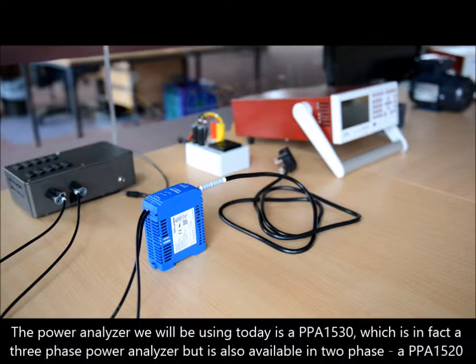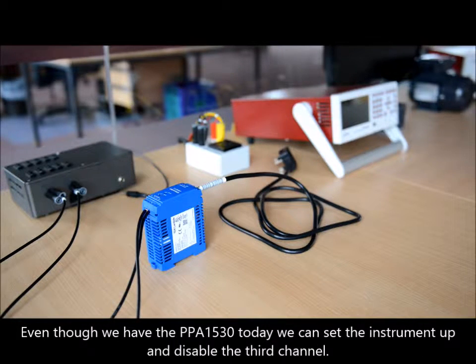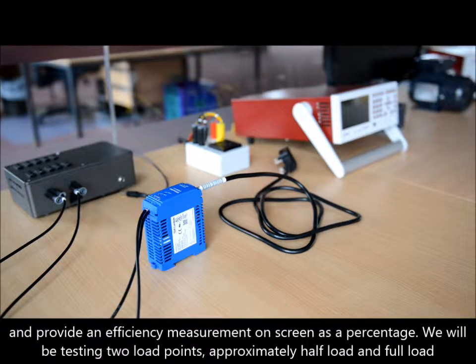The power analyzer we will be using today is the PPA1530, which is in fact a three phase analyzer, but it is also available in two phase, the PPA1520. Even though we have the PPA1530 today, we can set the instrument up and disable the third channel, monitor the input power on channel one and the output on channel two. Then, real time on screen, we can compare the two powers and provide an efficiency measurement as a percentage.